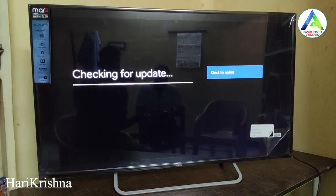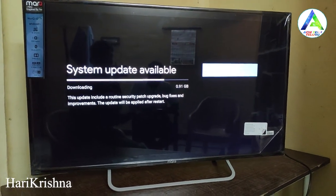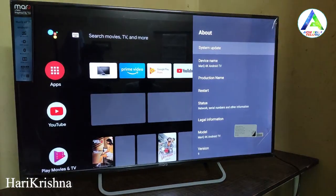We can also get OTA updates on the TV and install them. The update size is nearly 1GB.